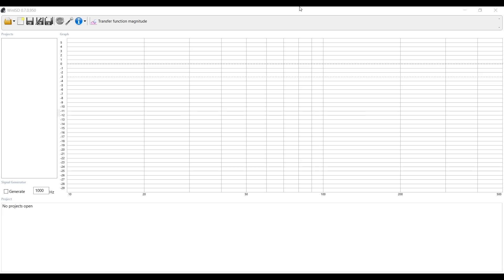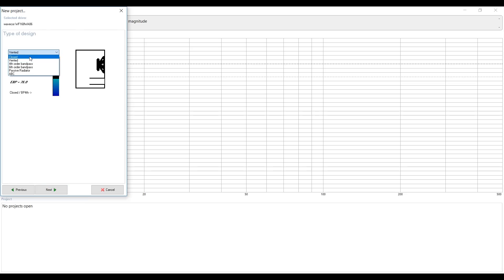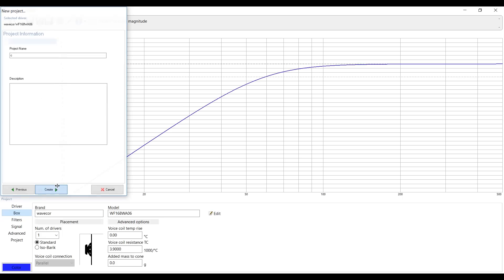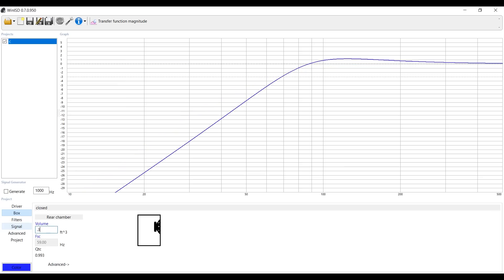I hope you enjoyed those results, because they are quite astonishing and have some pretty major implications for those of you who want to build speakers. The more polyfill we stuck in there, the flatter the response we got and the more extension we got on the low end. Why is that? Because what we're actually doing is changing the Q of the box. Typically for a linear response we want a Q of 0.7 — anything above that gives you a hump in your frequency response and not the low extension that you want.